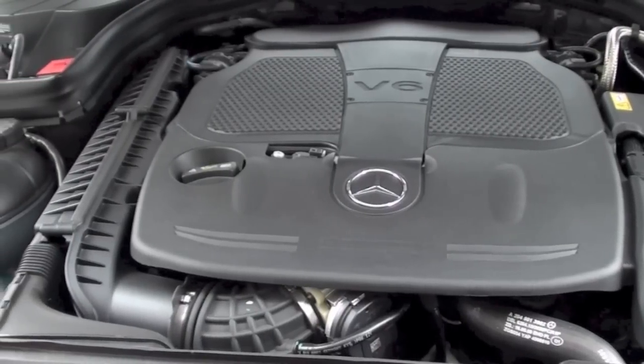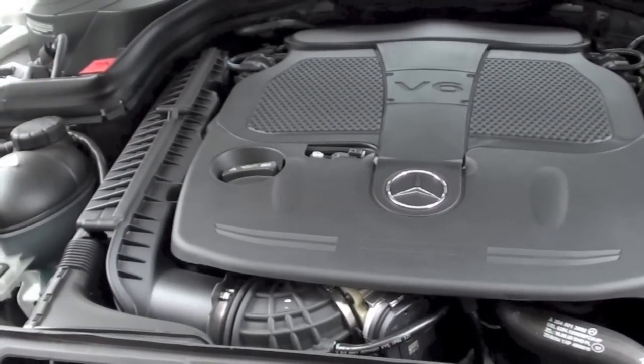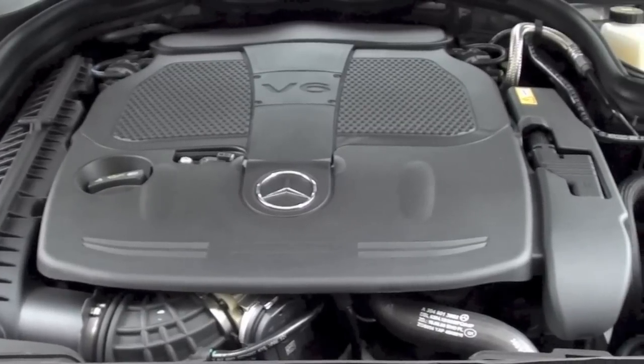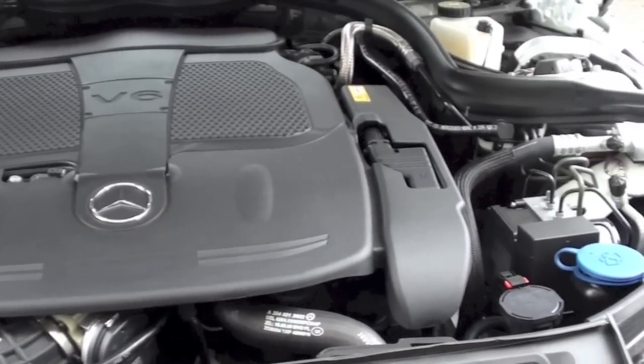This vehicle features a 3.5-liter V6, 248 horsepower at 6,500 RPM, and 251 pound-feet of torque, shooting this vehicle from zero to 60 in six seconds.